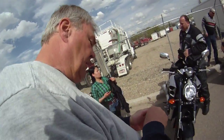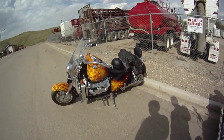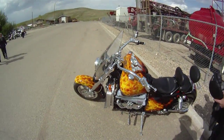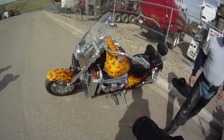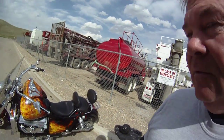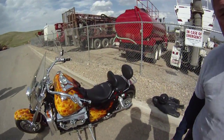Do you mind if I sit on your bike? Go ahead. I don't have it in high-def video, so I want to get it in high-def. I mentioned this bike in my last video. This is the 383 stroker in it. How much does this weigh again? 1,200 pounds. And how much horsepower? 430 horsepower. I wish it was more.